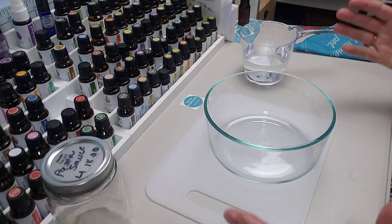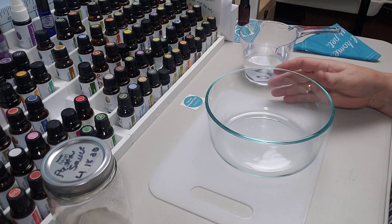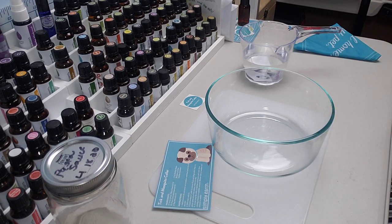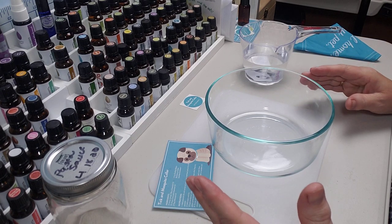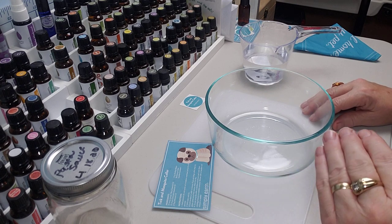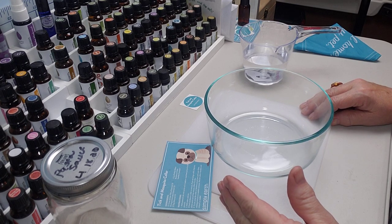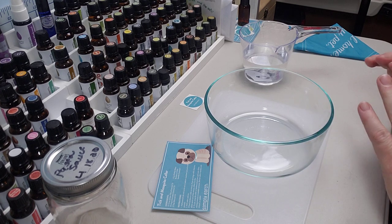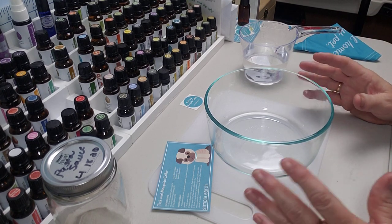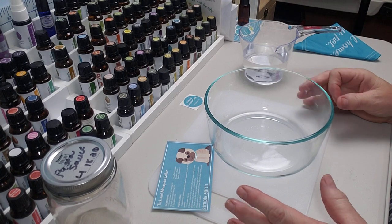Hey creative friends, welcome to my channel and welcome back to my essential oils table. I am excited to be here today because it is Memorial Day weekend — it's sad because people are out camping and stuff — and it is almost dark outside and it's only like 3:30 in the afternoon. It's dark, it's rainy, it's windy. So I decided to dedicate this afternoon to making some essential oil recipes.